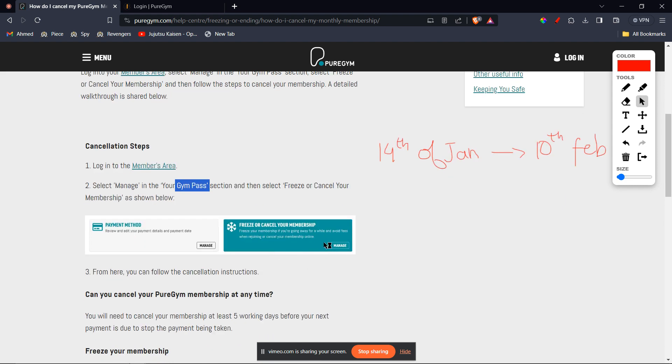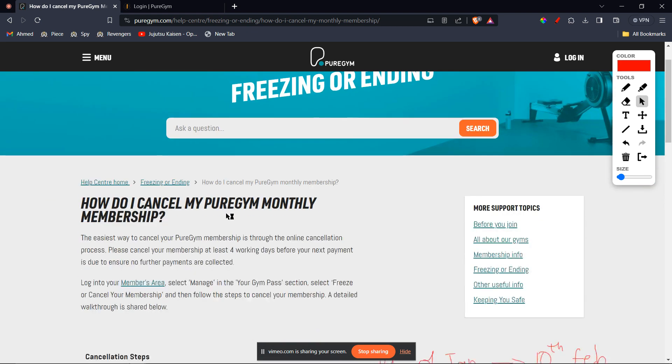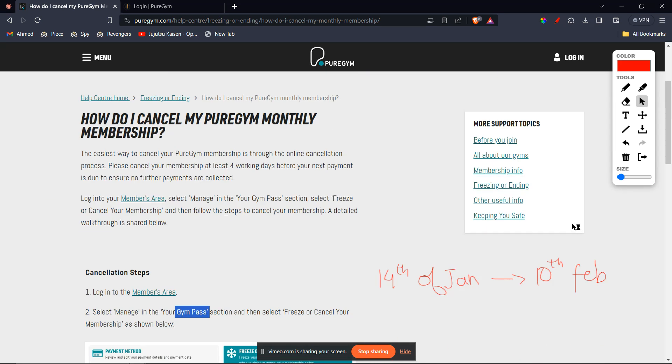Go ahead and click on Manage, and from there follow the cancellation instructions. You will have successfully cancelled your Pure Gym membership. I hope it helped you out — I'll be seeing you guys next time. Peace out.